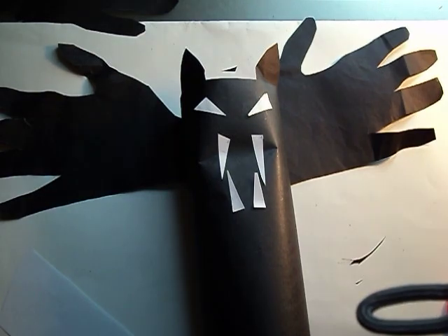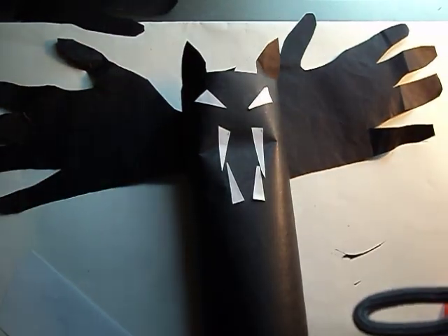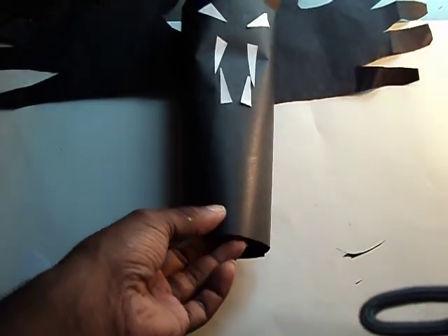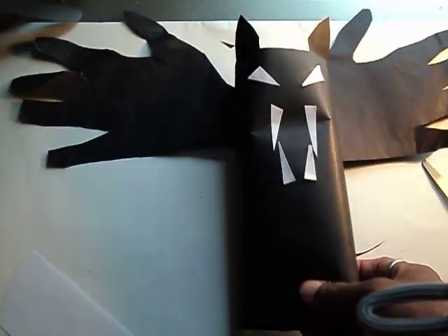Okay, as corny as that is, that's it. All you have to do is put a little hole down at the bottom — just take the scissors and put a little hole there. Then stick a string through it and you will have your hand bat, which you can hang upside down and it will fold in on itself so it looks like a hanging bat.